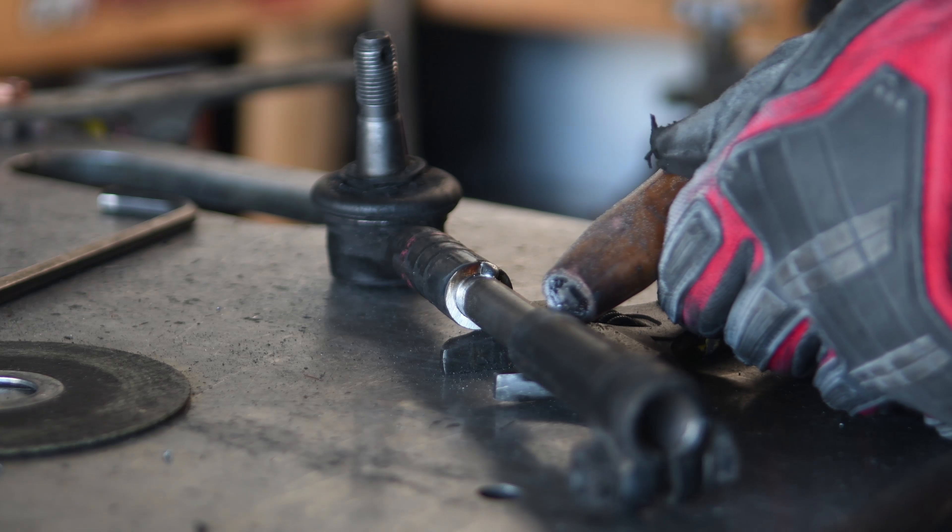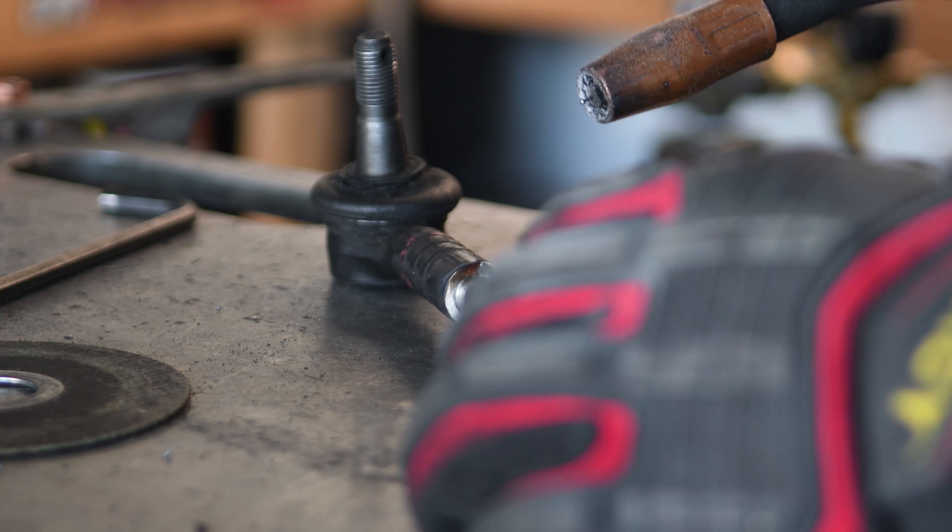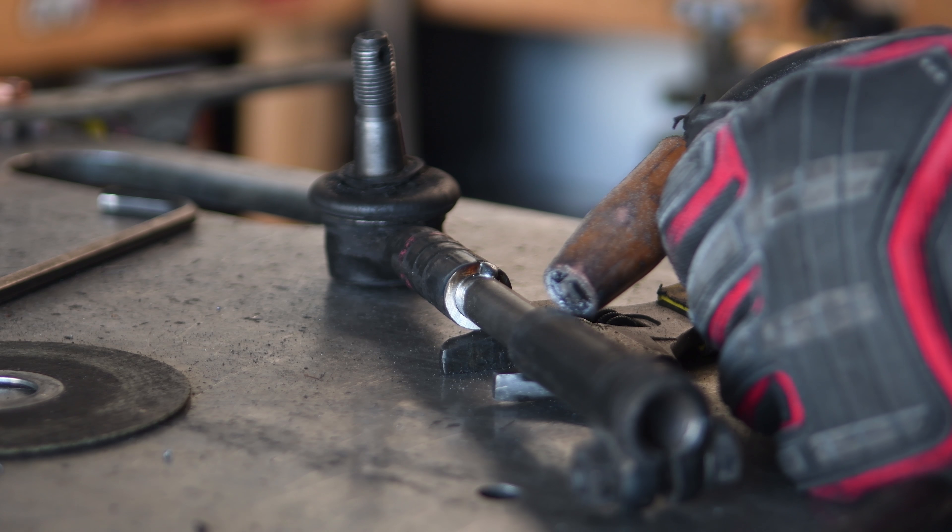When lengthening the control arms, of course the tie rods must be equally lengthened. So that's what I'm going to do!